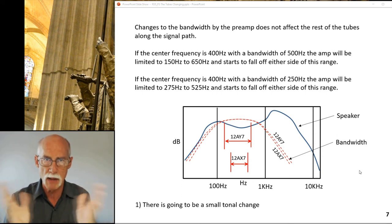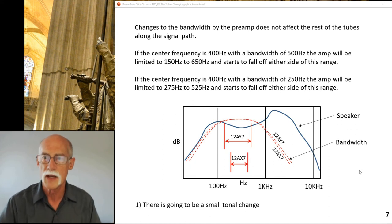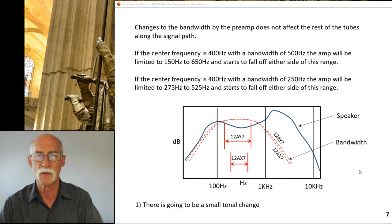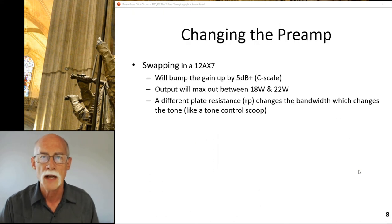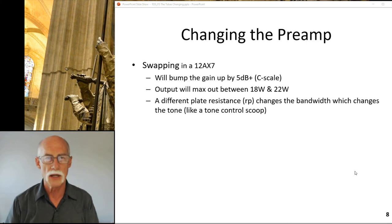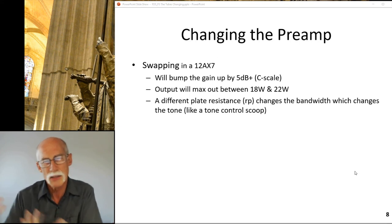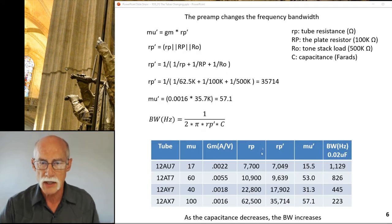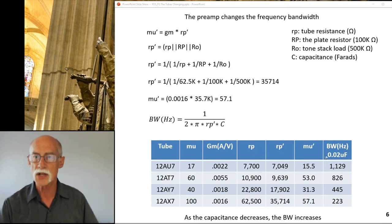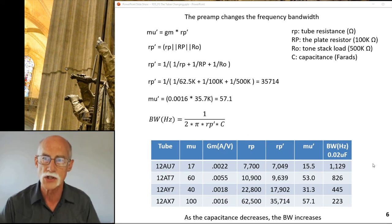In summary, changing the tube from an AY7 to an AX7 is like changing the tone control down - it acts like a tone scoop control. Swapping to the 12AX7 bumps up output by another 5 dB and maxes out between 18 and 22 watts. The difference in plate resistance changes the bandwidth - the rp of the tube changes directly, everything else stays the same, and that changes the bandwidth. That is the consequence of changing that preamp tube.